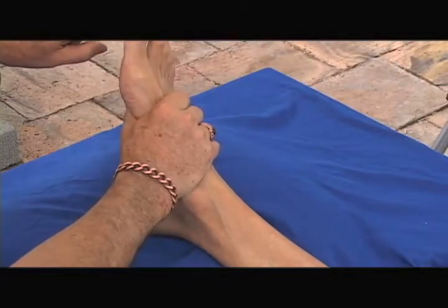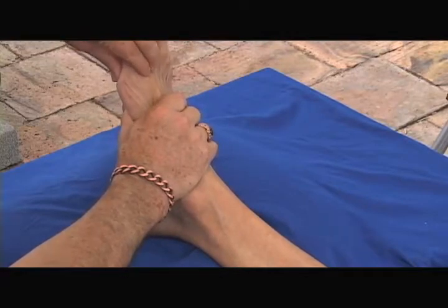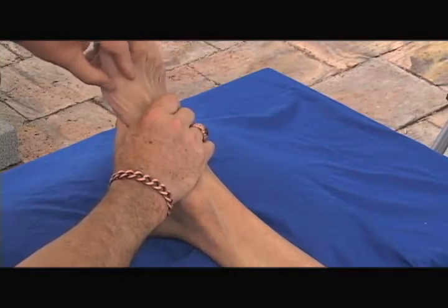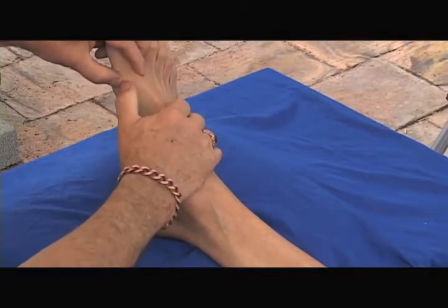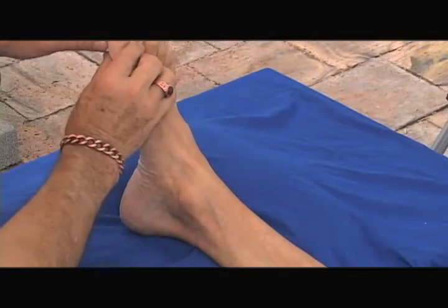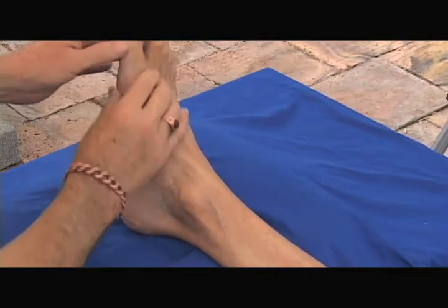I dorsiflex and plantar flex the great toe and I can feel that joint right underneath my finger, feeling it open and close — now I know exactly where it is. I can go to the side and feel the action of the joint, so I know this is the metatarsal and this is the proximal phalanx of the great toe. That's our palpation of the bones on the medial aspect of the foot.